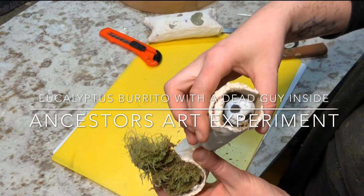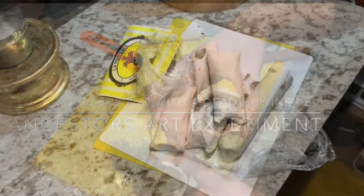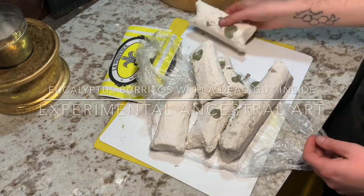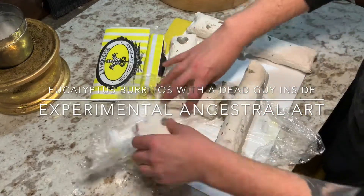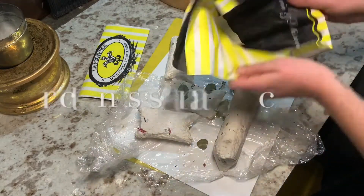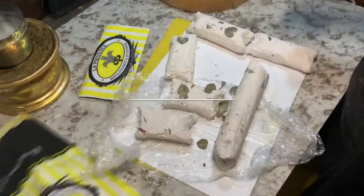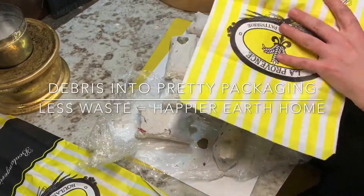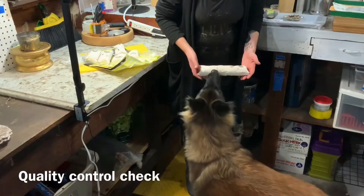Welcome to my weirdness — if you enjoy it, like and subscribe. Meet the little art project: eucalyptus burritos with a dead guy inside. This is my first paper mache project and I'm practicing packaging concepts for items, because I really like to take debris that I use in my daily life and use it.